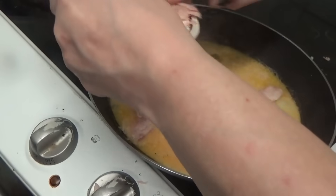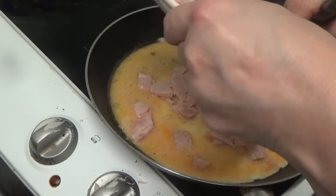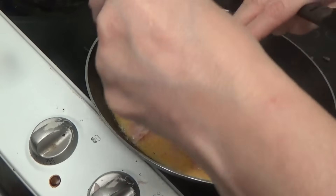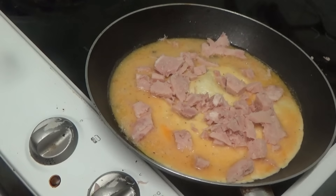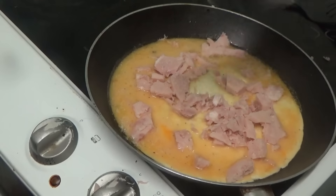We've lost a bit of ham — he's escaped, that one's not cut up properly. Oh god, can you smell it? It smells absolutely gorgeous. Then it says to put the cheese in — oh, I love cheese!